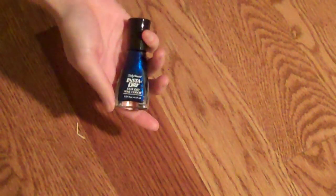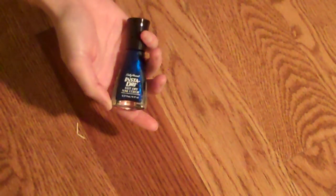Alright, so I think today I am going to use the blue InstaDry fast dry nail color, because I have the Marine Ball this weekend. And if I can't get the nail polish off by then, it will not clash with my dress.